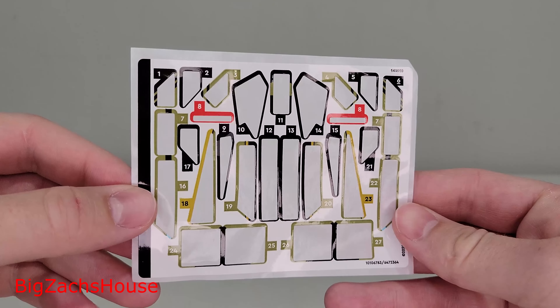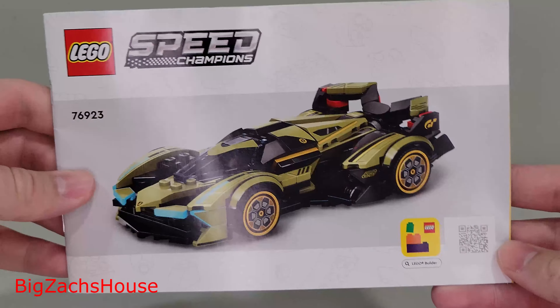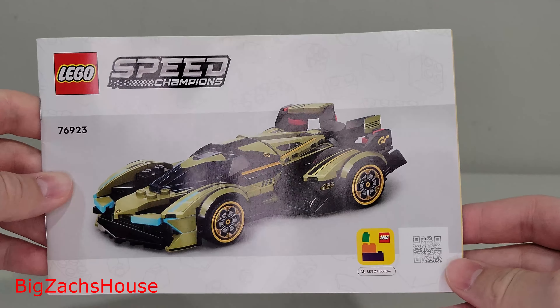This set looks amazing. Here we have the new LEGO Speed Champions set number 76923, the Lamborghini Lambo V12 Vision Gran Turismo — 230 pieces.